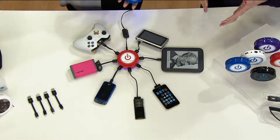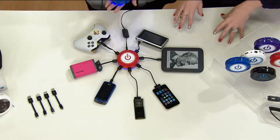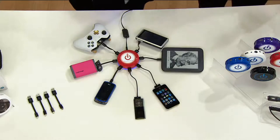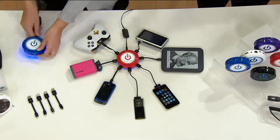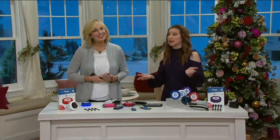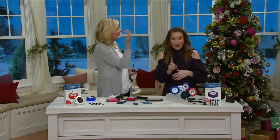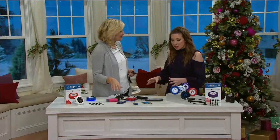And yet, for less than $50, let's talk about the fact that you're only taking up one plug. Most of the time, with something that could charge seven different devices, you'd be taking up the whole outlet. This is one outlet — you could still have something else plugged in.